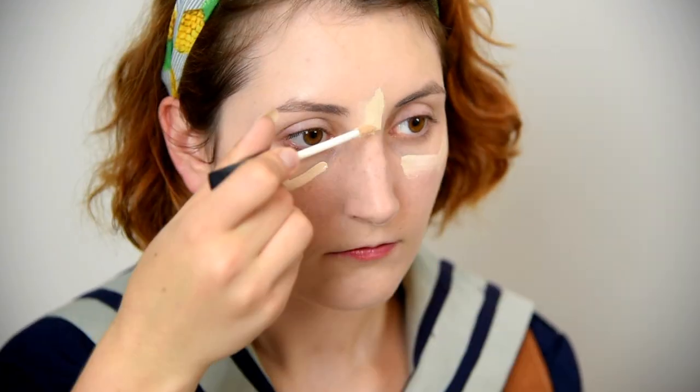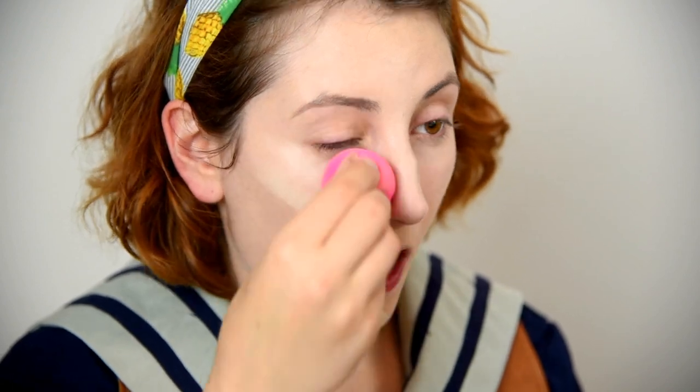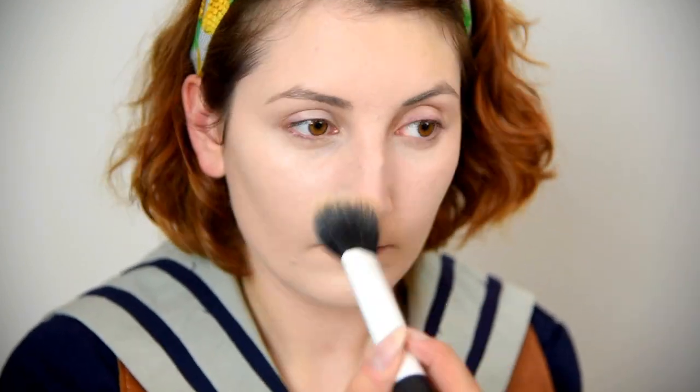Then go in with a high coverage concealer, a shade lighter than your skin tone. Conceal under the eyes and highlight your cheeks, chin, nose, and forehead. Blend out with your beauty blender. Set it all in place with a translucent powder to mattify and keep it all day long. Our canvas is blanked out and ready for eyes.